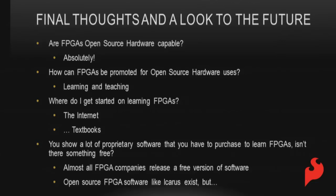Final thoughts: are FPGAs open source capable? Absolutely — you can program them to do whatever you want. How can FPGAs be promoted for open source hardware? Learning and teaching. The biggest thing is we're learners first, teachers second — learn as much as possible then share that knowledge with everybody else, like what I'm doing today. Where do you get started? The internet, textbooks, and then the tools.